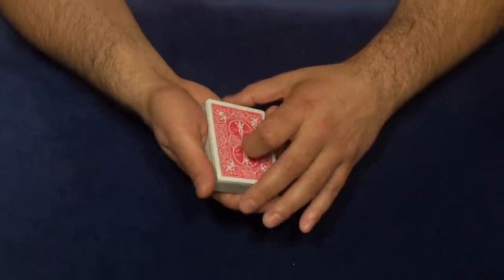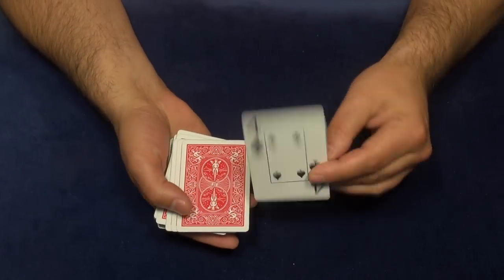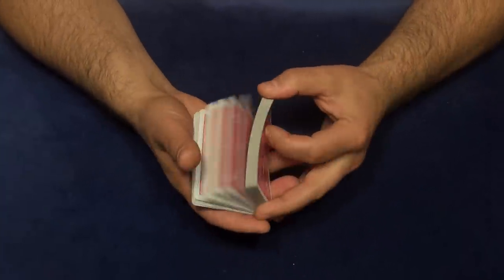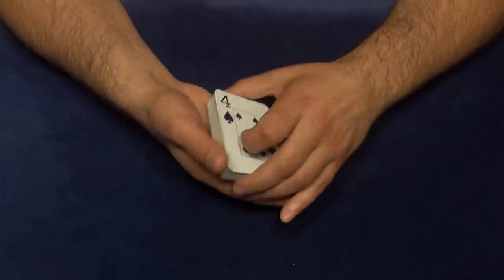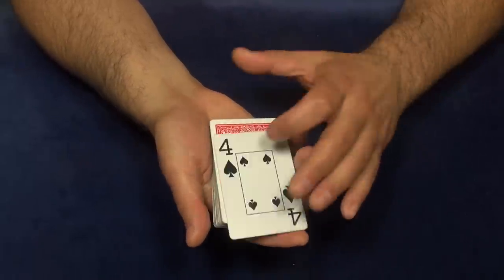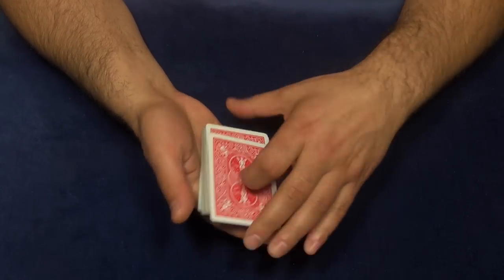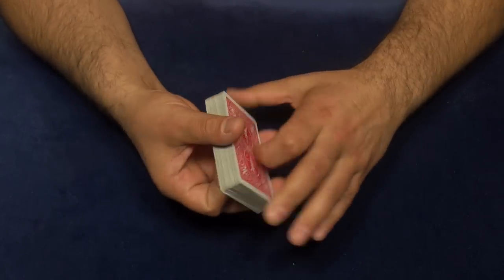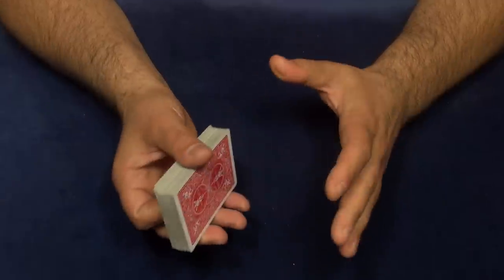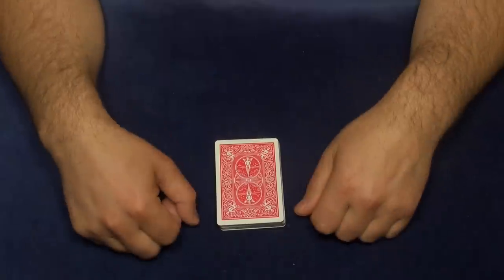This is the way it works — it's not hard at all. It looks hard but it's not. Just a couple of hours of practice on this one move and it works perfectly fine. The card ends up on the bottom, and you can use this technique in different tricks depending on the situation — it's very useful.